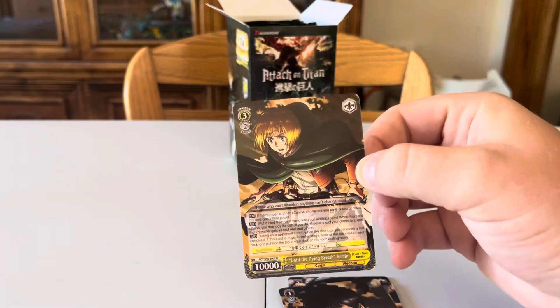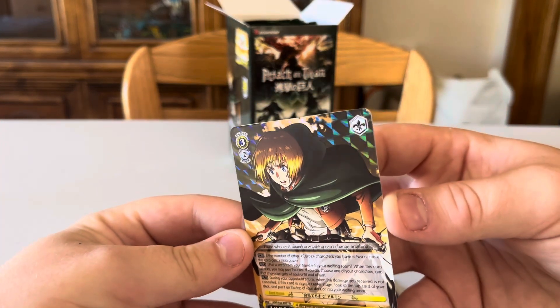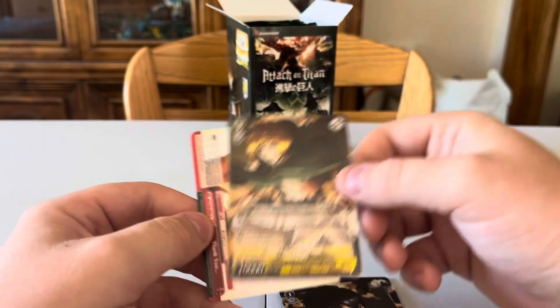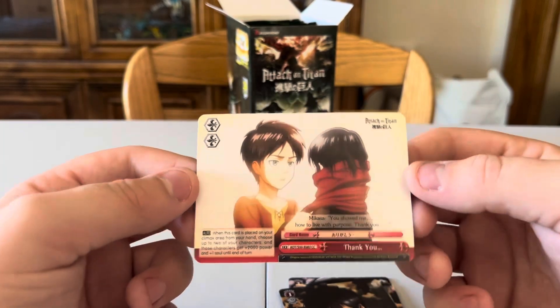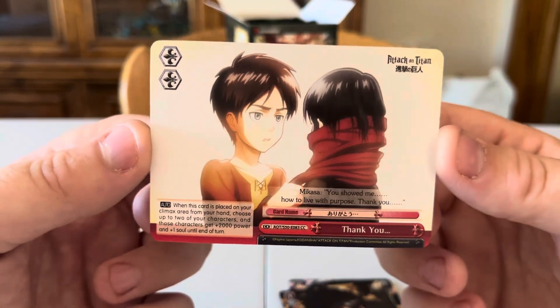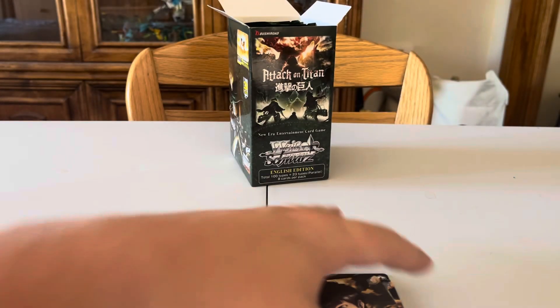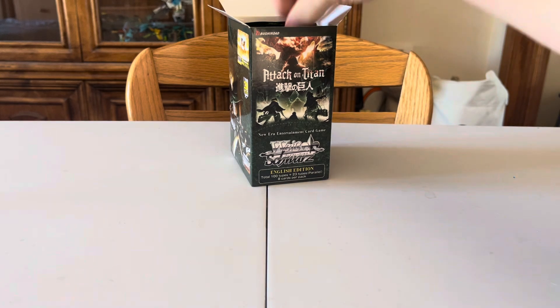Some nice character cards coming through — I don't want holographic Titans specifically, because there are so much better ones to get. Got a beautiful card: You Showed Me How to Live with Purpose — I really like that one. Titan holographics are just a little disappointing when there are so many better character cards available.